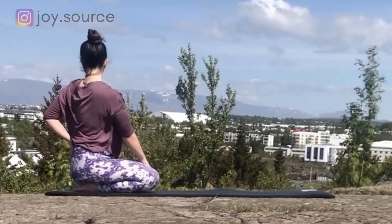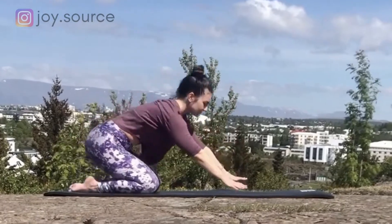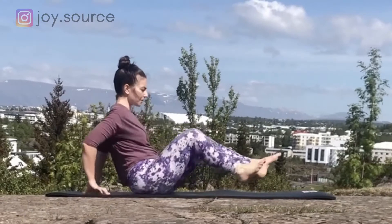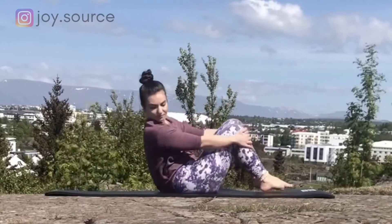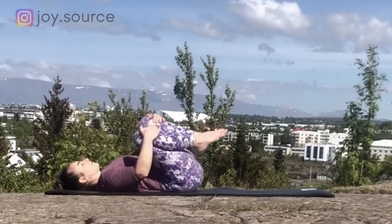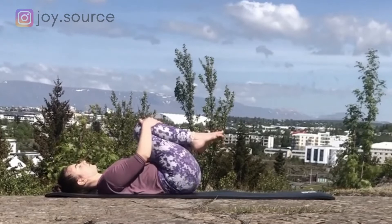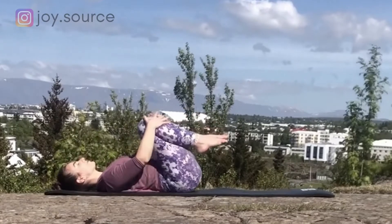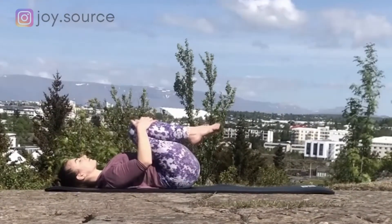Inhale, raise the arms up. Exhale, plant the palms in front of you and shift the hips to one side coming into a seat. Hug the knees into your chest and gently roll back to lying on your mat. Move around, adjust the spine, placing the lower back firmly on the mat. Keep hugging the knees in, maybe rolling gently side to side and then up and down, holding on to the knees. Once you're comfortable, find some stillness in this pose and flex the feet towards you.